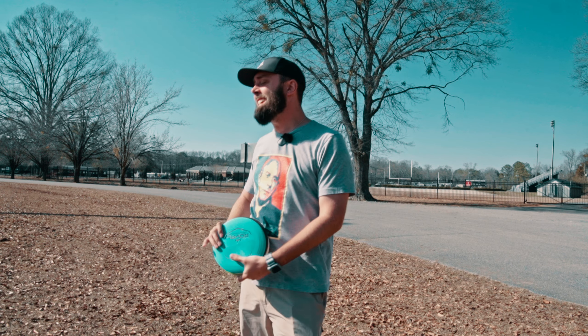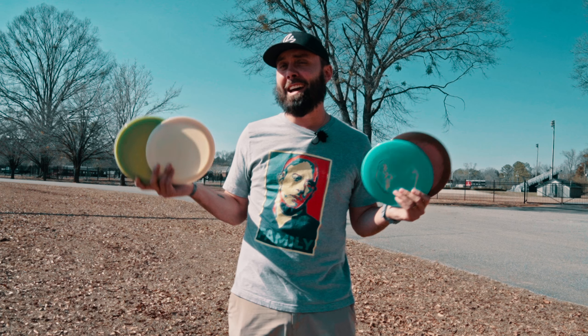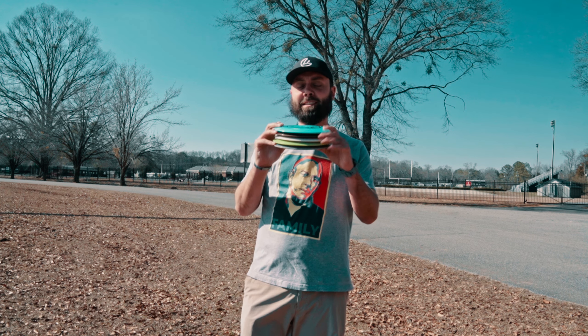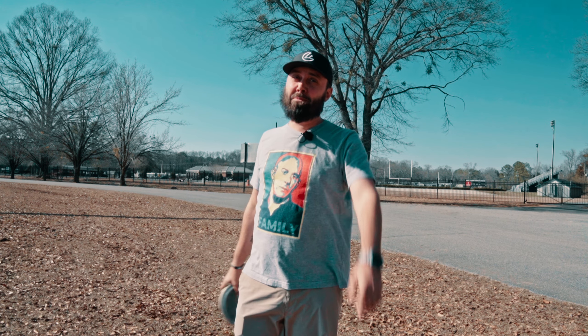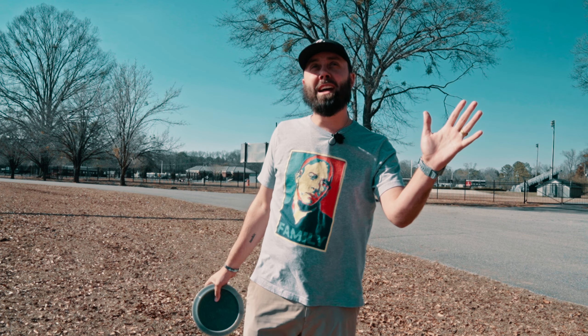What is up YouTube fam, Robbie C here. Today we have distance driver prototypes, and if you know me, you know that I throw far — that's what I'm known for. So we're going to throw these distance driver prototypes and see how they stack up, what's making the bag and what's not, because y'all, in the bag hopefully coming real soon.